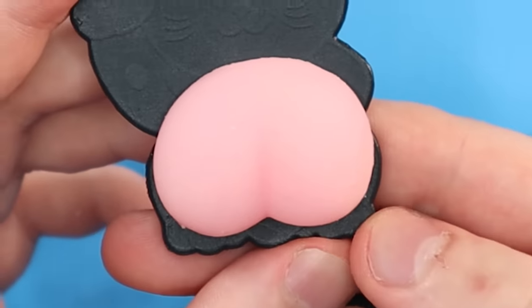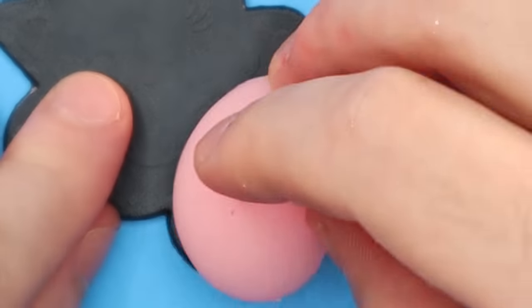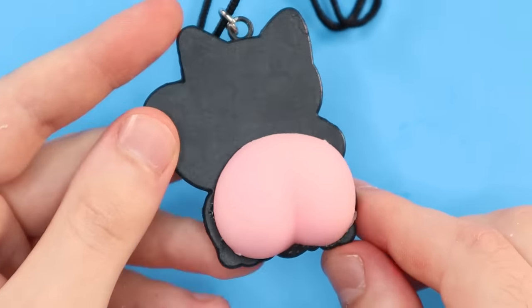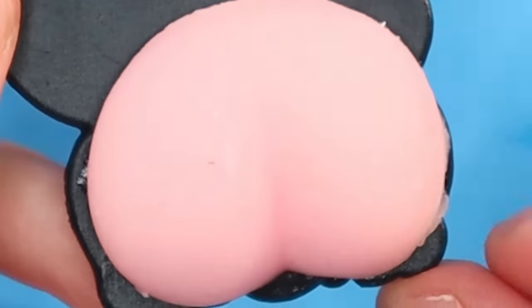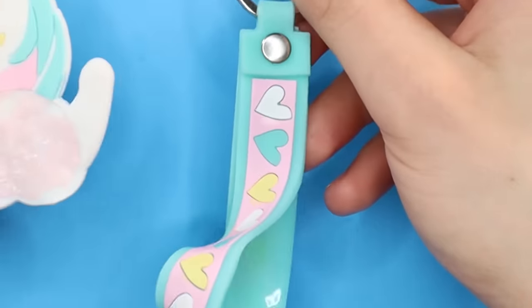I'm adding this hyper-realistic butt to the back of Sniffledorf — can't say I never do any realism. This is about as realistic as things can get; looks just like his butt. I'm attaching it with silicone glue — I think any other glue just wouldn't hold when it comes to silicone. As for the unicorn, I'm getting rid of that, but the wristlet is kind of cute so I'll keep that for myself.